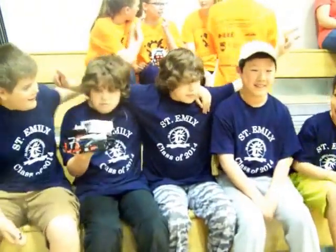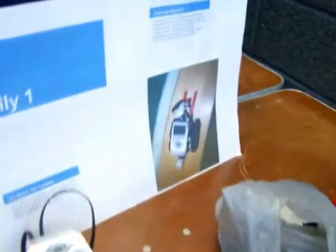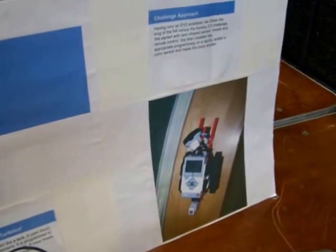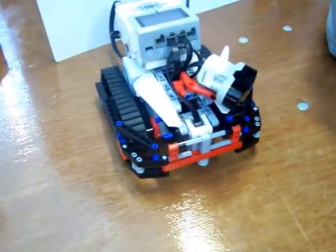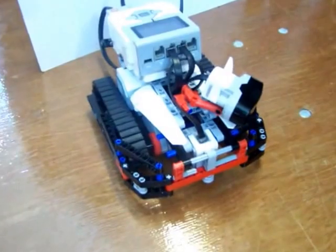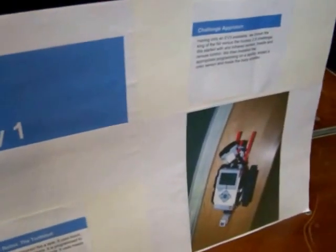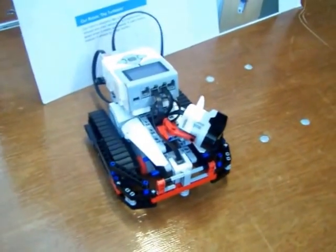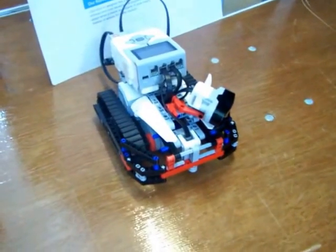There's St. Emily Team 1. As you can see from the picture, we've had to make some modifications to the robot, particularly on the front bumper. We discovered it was catching on corners. Now it's going to navigate better. We don't have those pieces sticking out on the front — we've got a straight bumper on the front with a swivel wheel underneath to work around corners.